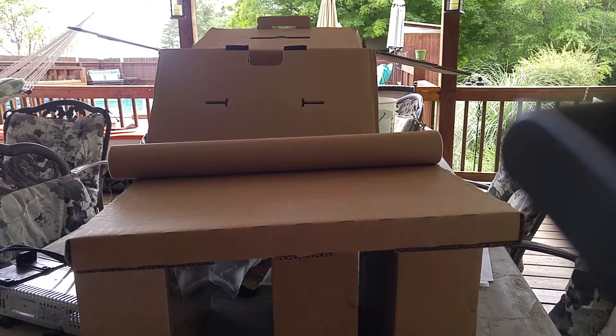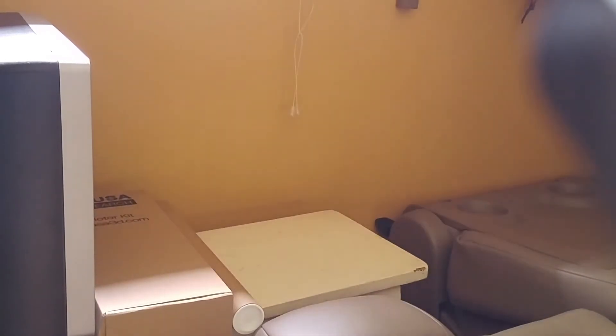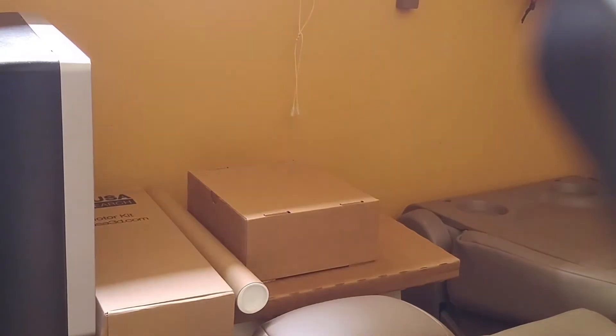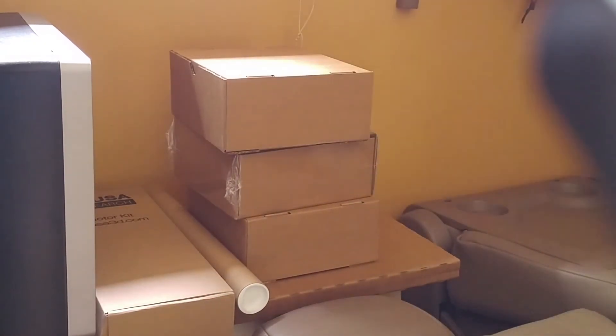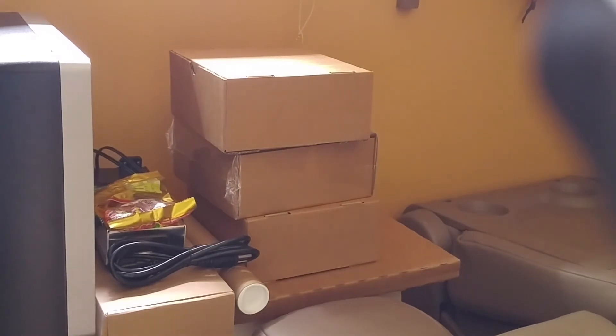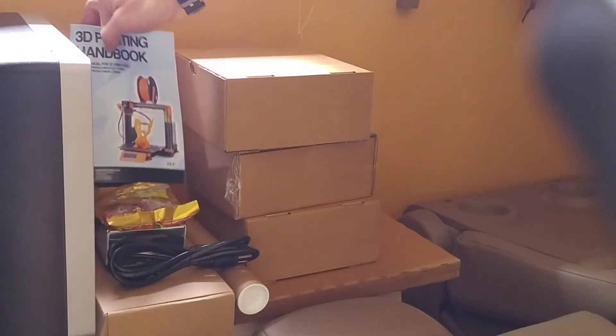So the next step is for me to move this all inside and begin the setup process. I feel like I need to make this video a two-part series, because it looks like the build process is going to take some time.